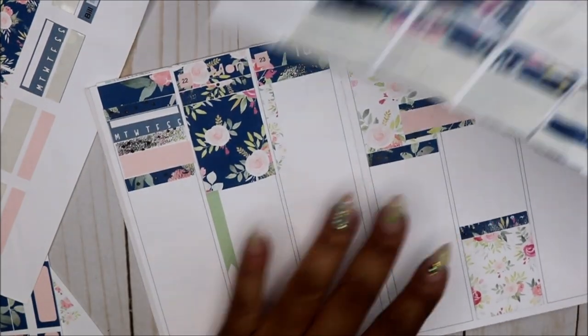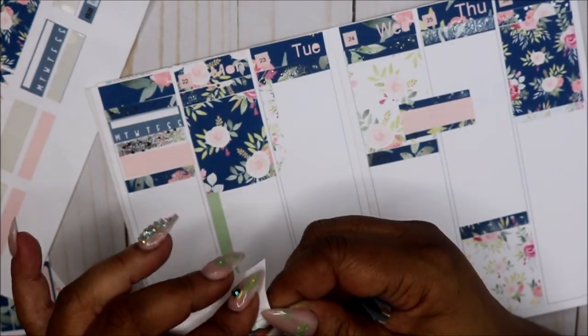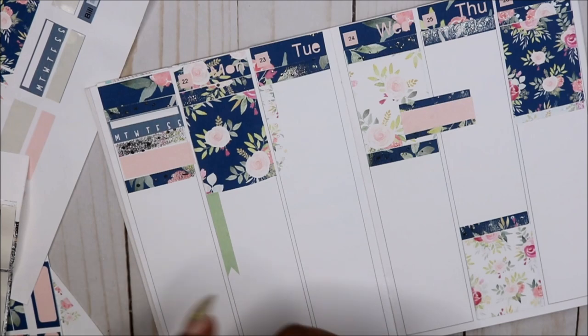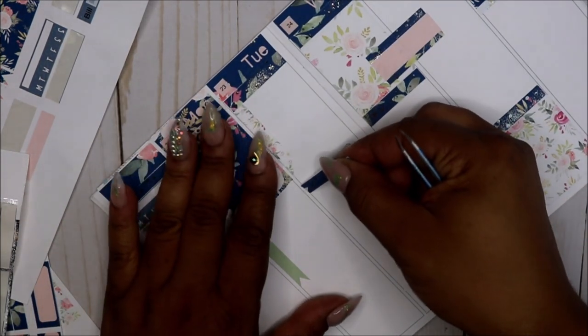I'm kind of digging the foil and you know what — it made the paper softer for some reason. I don't know, the paper seems softer.